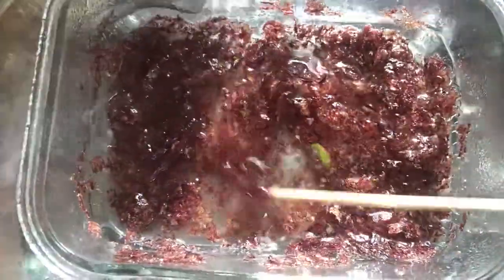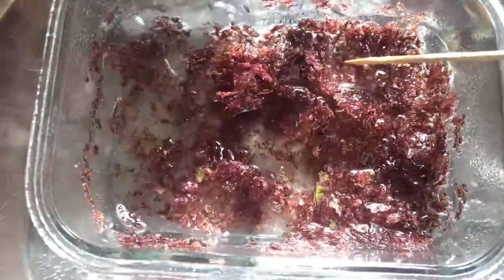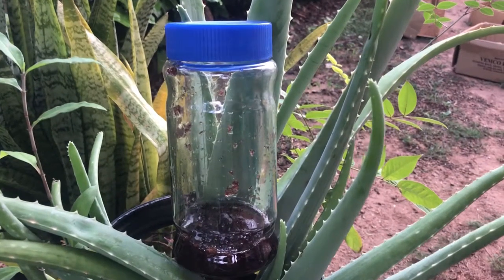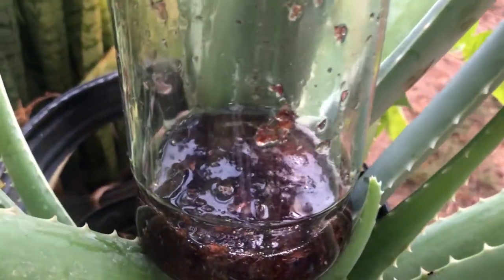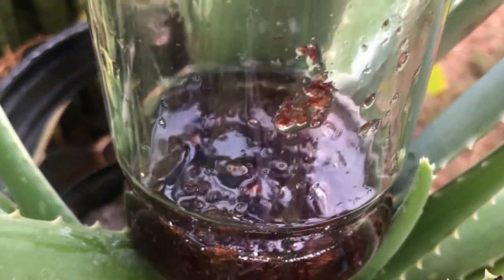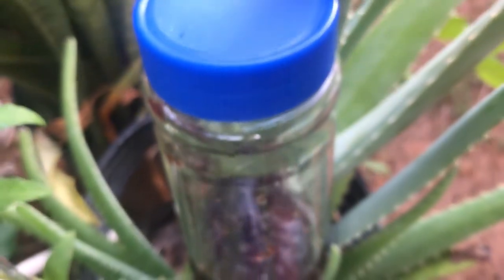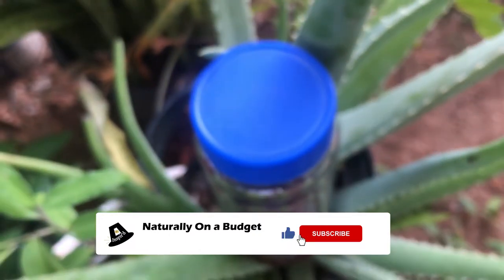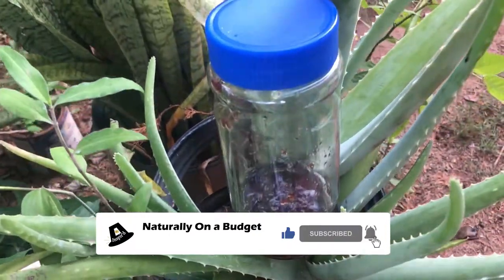I'll take this to the stove where I'll be using the heat transfer method to start the infusion process, and then I will leave this in a bottle to continue the process of infusion. So that's it — aloe vera oil! This will last a lot longer. If you like this video, please click the like button, subscribe, and comment. Thank you.